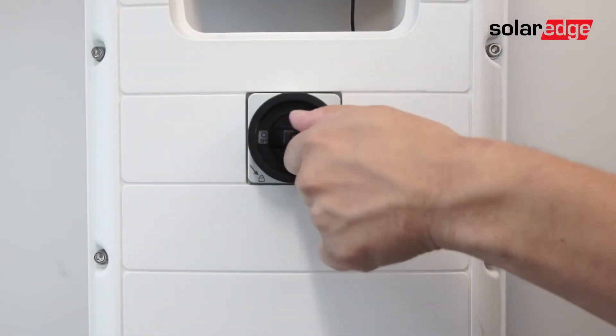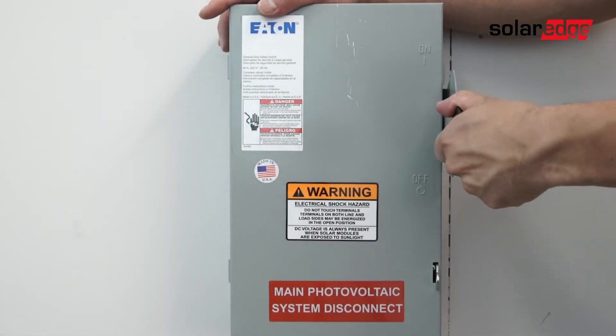Turn off the DC disconnect, and turn off AC power at the breaker or disconnect.